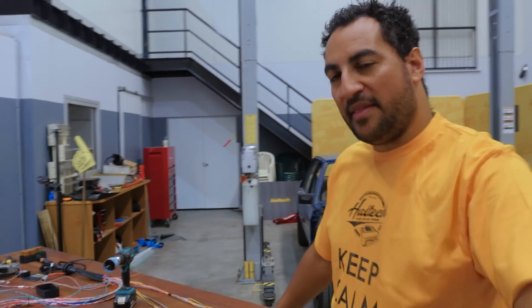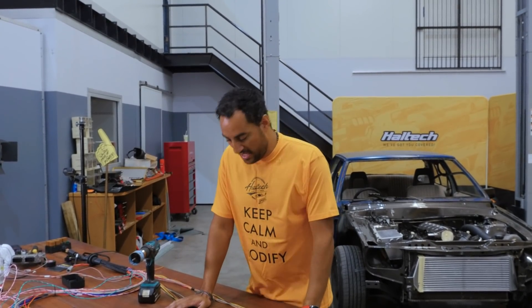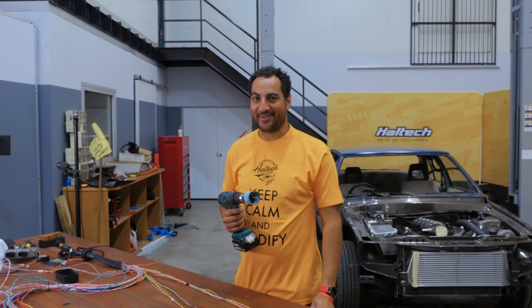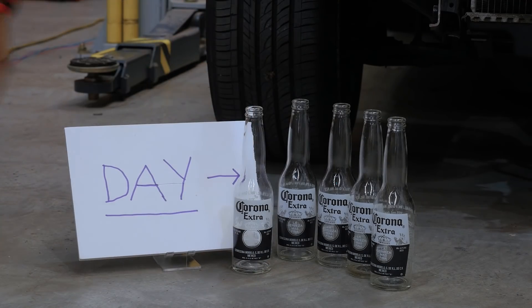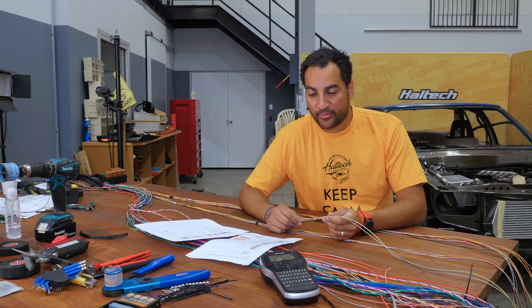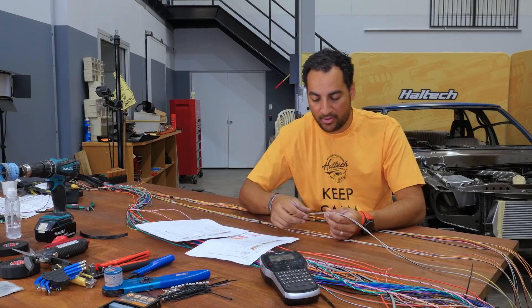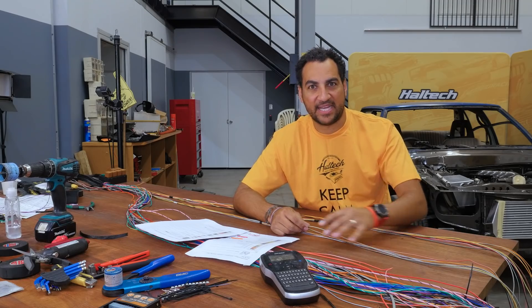Today's adventure is to triple-check that all the power, grounds, and five-volt references I need are actually supplied at this end of the loom, just to make sure I'm not missing anything and won't leave myself short when we start putting this in the engine bay. I'm going to go through this loom and make sure I've mentally checked off that I've got a power, a ground, and a five-volt clearly earmarked for every sensor wire.